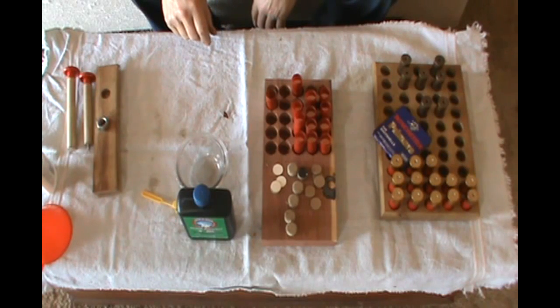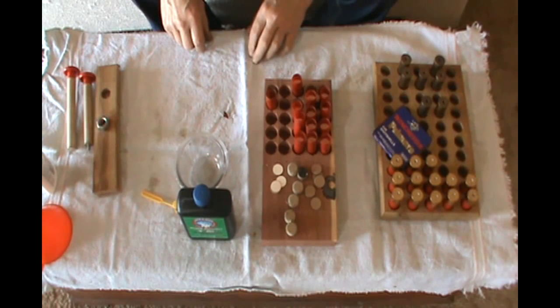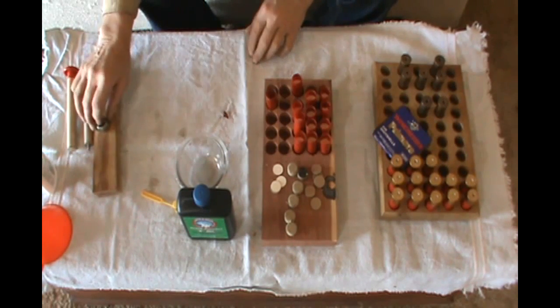What you see here is my setup for reloading 10-gauge shotgun shells with black powder. It's just wooden tools.